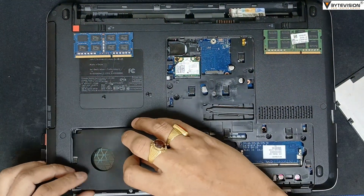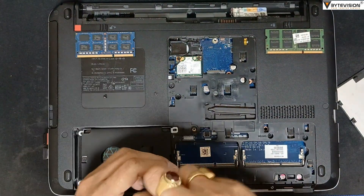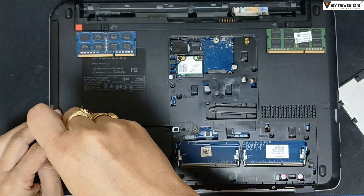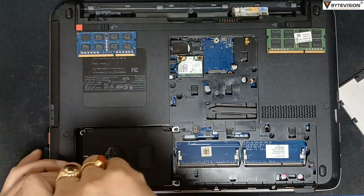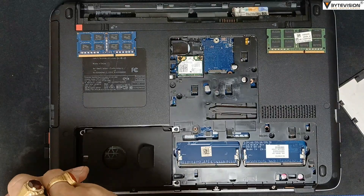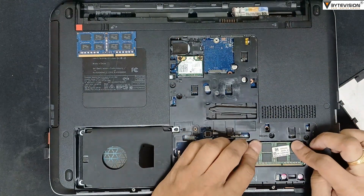Upgrade the hard disk with the desirable memory size. Tighten all the screws accordingly. Install both RAM units on slot 1 and slot 2.